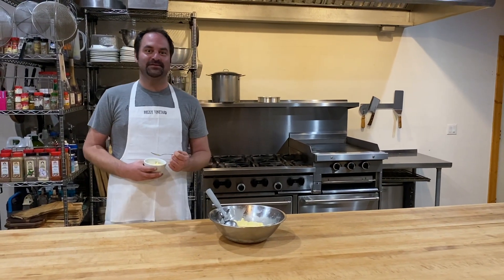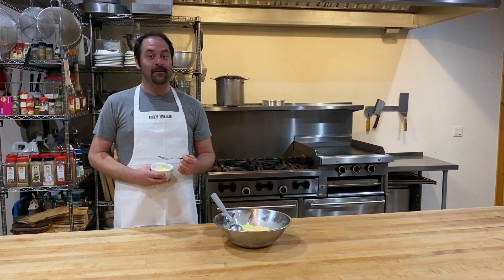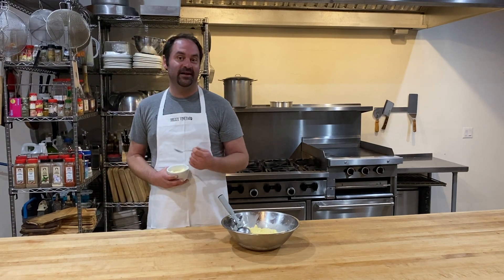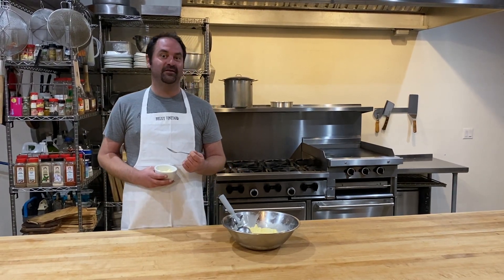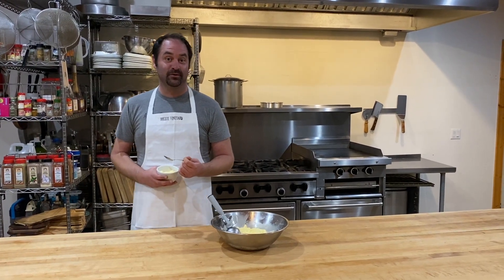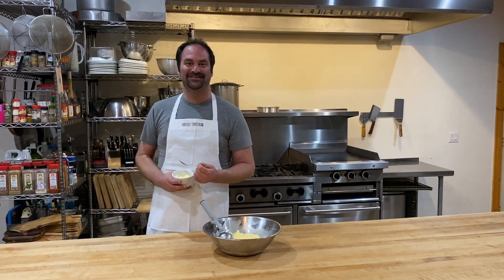Well, thanks for watching everybody. We hope you'll stay tuned to our Facebook page. Also, we're having a wine sale right now — three bottles for $99 delivered anywhere in Arizona. Give us a call at 928-462-3314 or drop us an email at bruzeyvineyard.aol.com and we'll see you guys soon. Thanks.